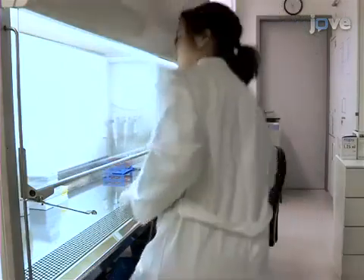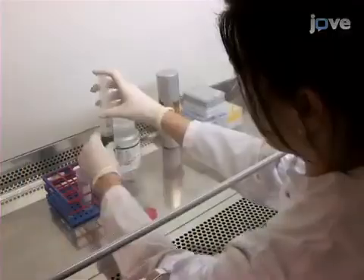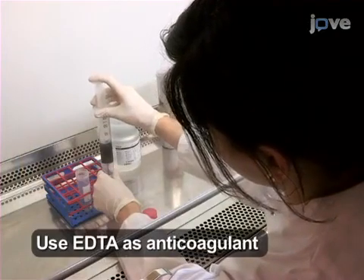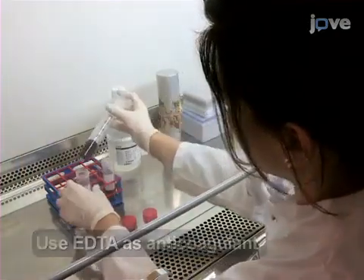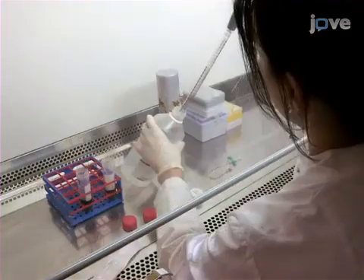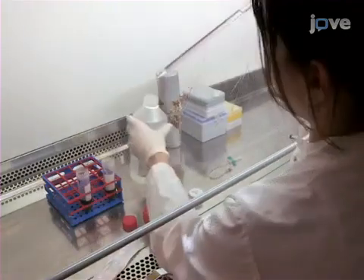After drawing 30 milliliters of whole blood from the forearm vein from a volunteer, split the blood evenly into two non-polystyrene 50 milliliter conical tubes, then dilute the blood in each tube with 10 milliliters of PBS.